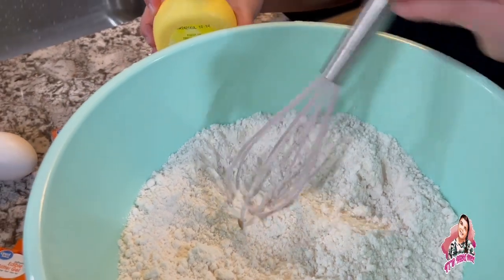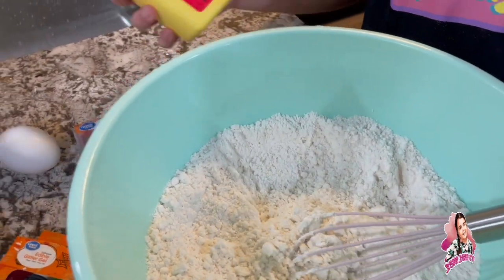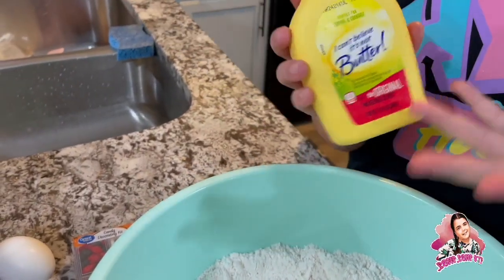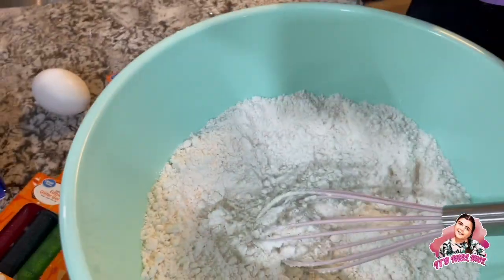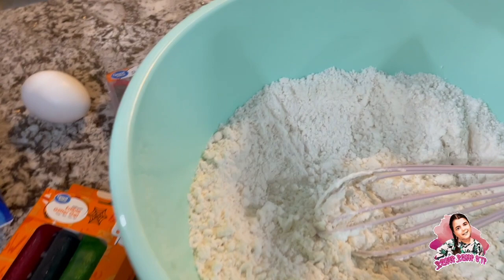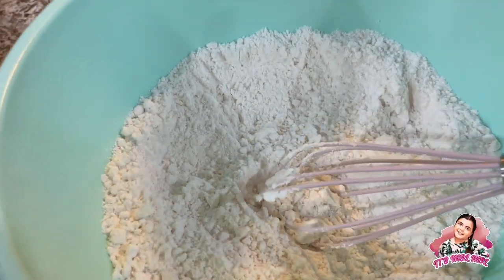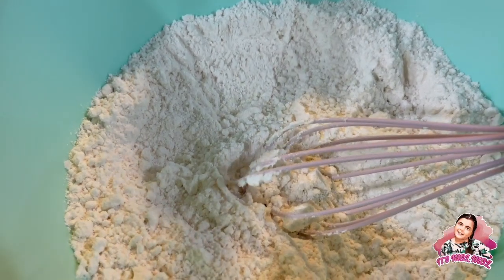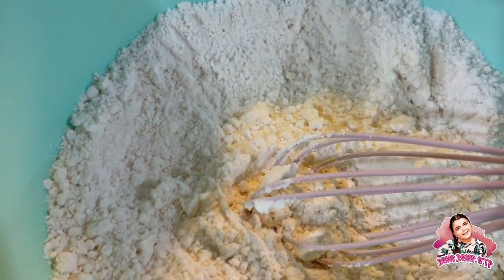We don't have real butter, so we're gonna use this butter spray — it's basically melted butter, so we don't even have to melt it, which is good. We're gonna add a couple sprays of this, maybe like seven... no, we're definitely gonna need more than that.